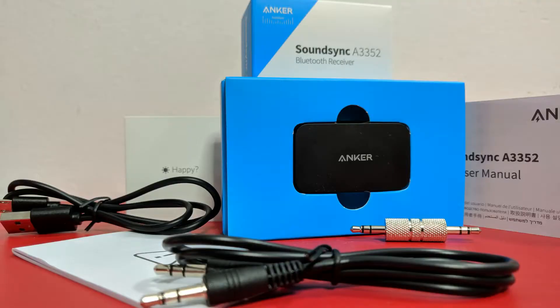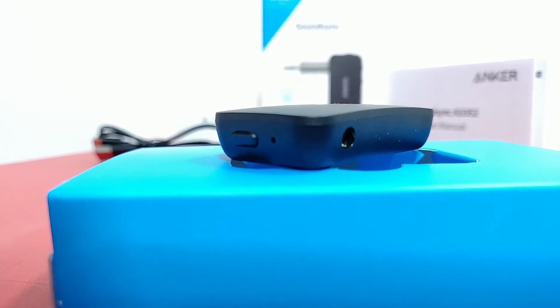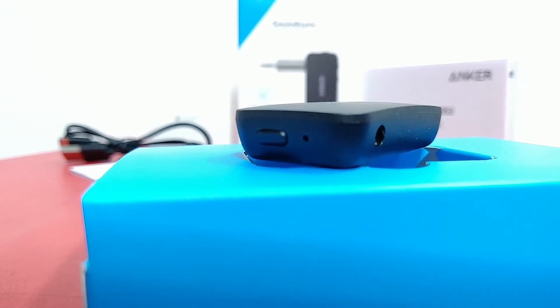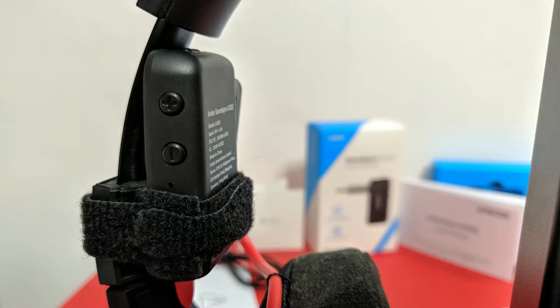I bought this to use it with my wired headphones so I can use it with my OnePlus 6T that doesn't have an auxiliary port. It advertises 12 hours of playtime and hands-free calling.